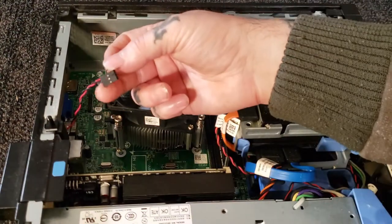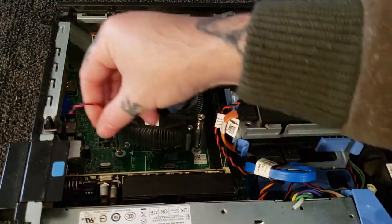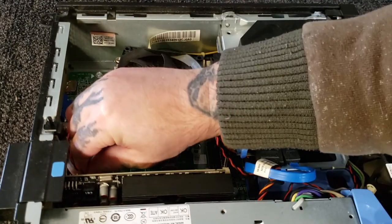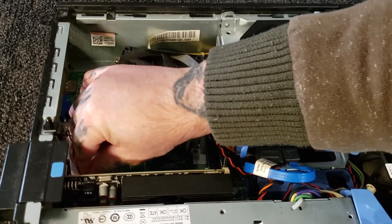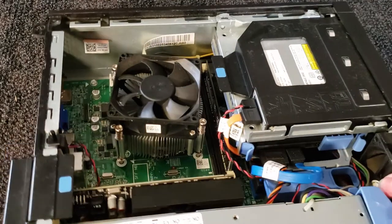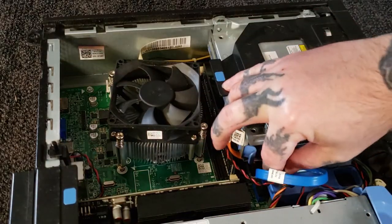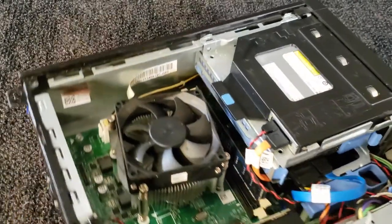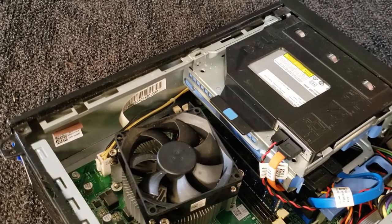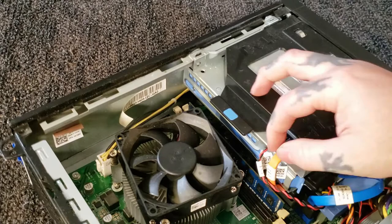First thing I notice is the hard drive is unplugged, and that pretty much tells it that the case door is shut. So let's plug this back in. Okay, that's plugged back in. Don't know why — maybe they've been into it before. Always check your plug-ins; that's the first thing I do with any computer instead of just seeing if it turns on. I usually just take the cover off and do a quick check, make sure everything is good to go.